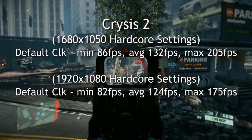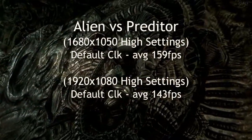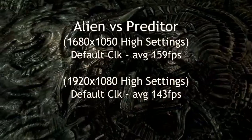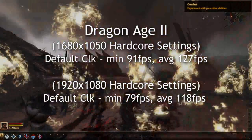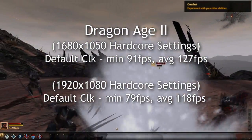I also tried this on Alien vs. Predator — the average frames per second were amazing, as you can see there. And lastly, I tried Dragon Age 2, and again terrific benchmarks. The minimum and the average were really, really high at maxed out settings.